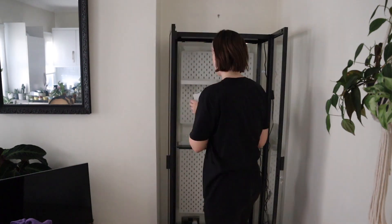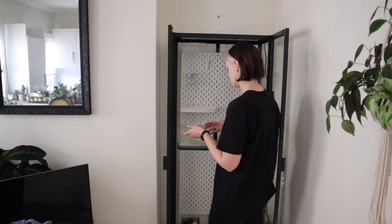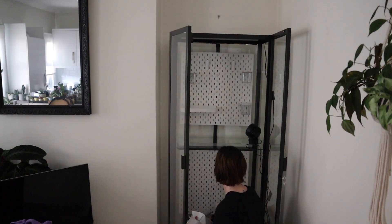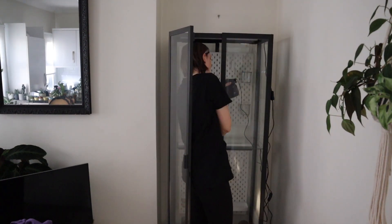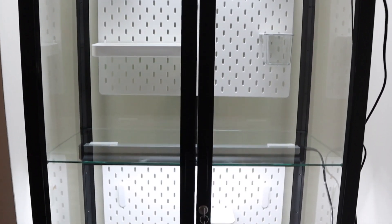We're finished with the cabinet construction portion — now I'm just going to trick it out with all its shelves and stuff, and put plants in. Let's have a little tour of what it looks like empty with the doors closed.